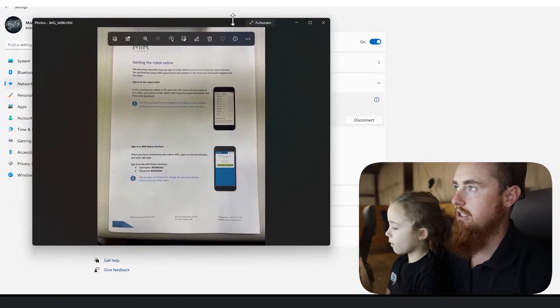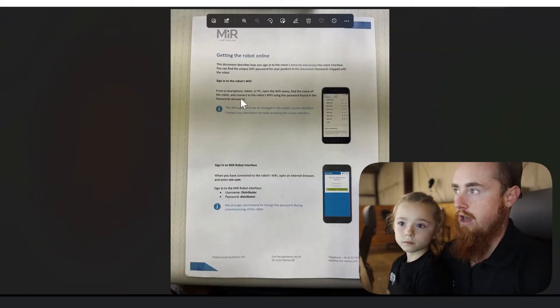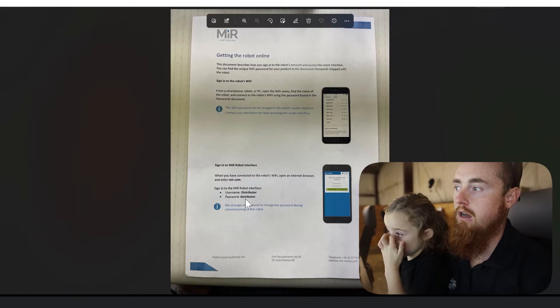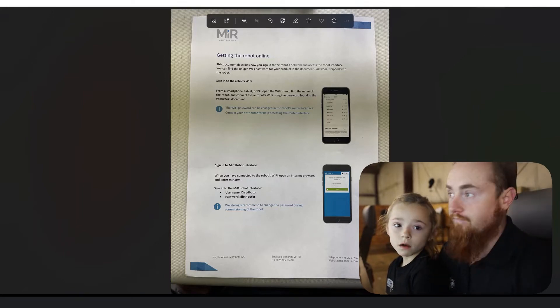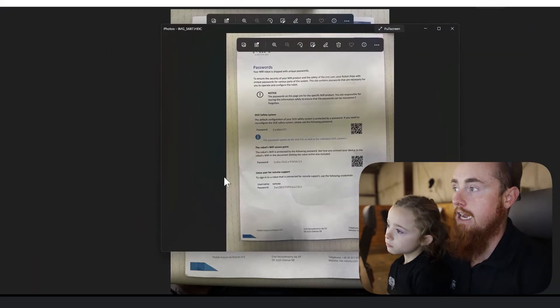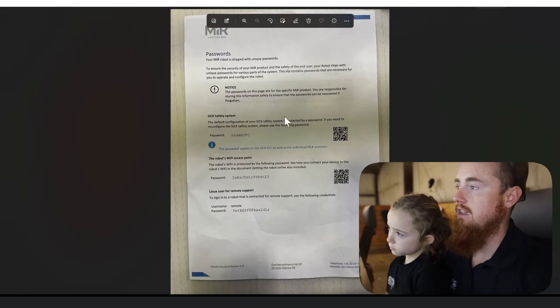I want to show you guys the documentation here. This is the documentation that will tell you how to sign in — it tells you to connect with your WiFi and then put in the password 'distributor' and username 'distributor.' Before you can get to that part, you'll have to connect to the WiFi, and you'll have a piece of documentation that looks just like this.